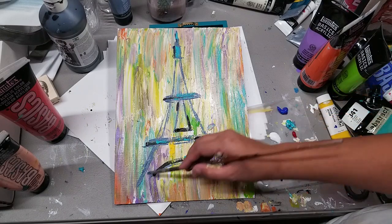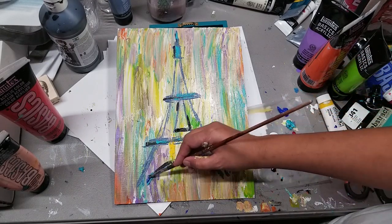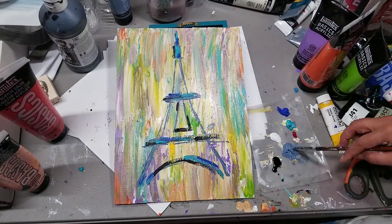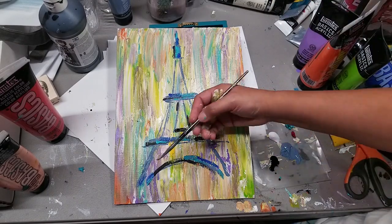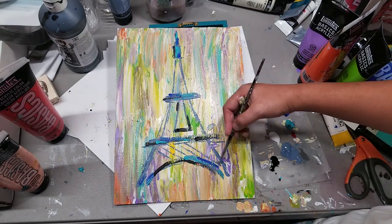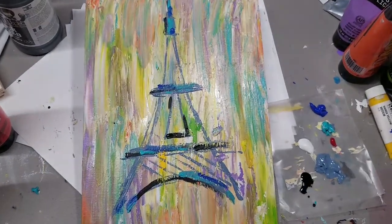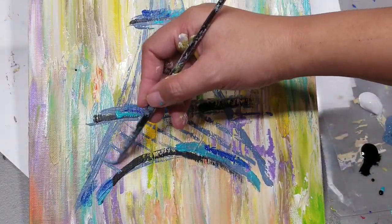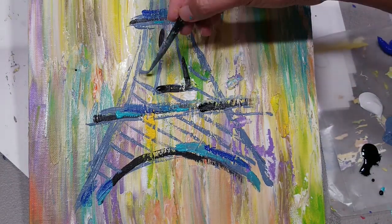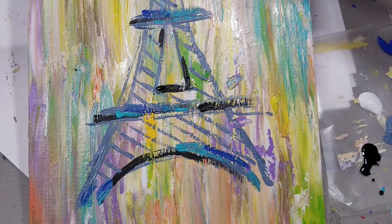I'm layering colors — turquoise, black, and blue-gray. Keep titanium white handy so if it gets too much you can add it in. I'm adding the rails on the Eiffel Tower now — let's zoom in and see. This is a beginner's tutorial, so not too much detail, really quick.